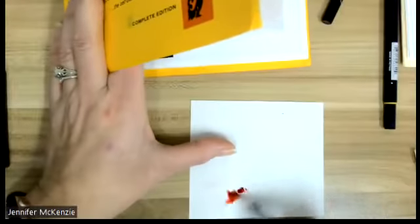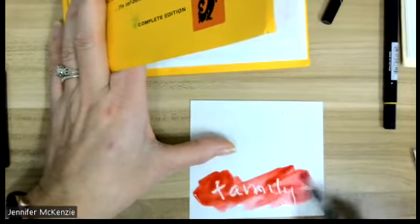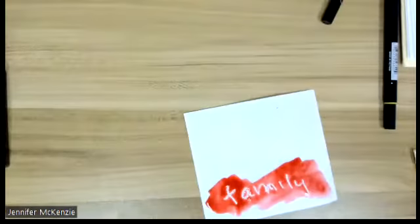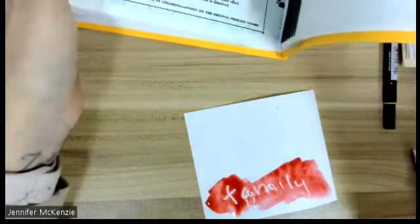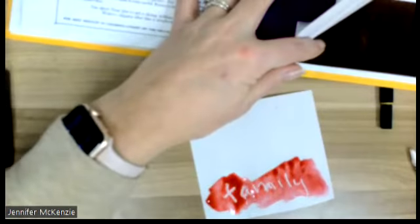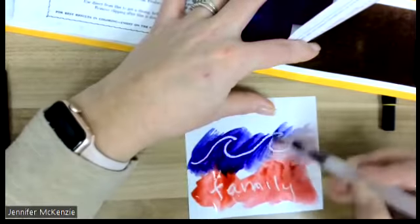You just watercolor on top of whatever you wrote. There we go — crayon resist awesomeness! No right or wrong. Let me try to find some blues and greens. This color is really pretty. There are my waves that I drew.